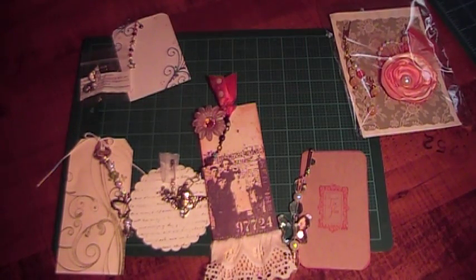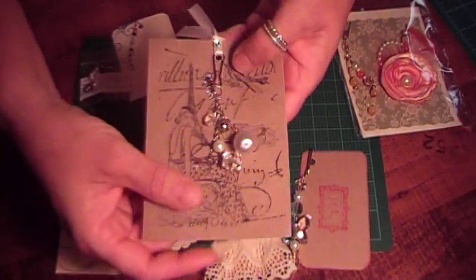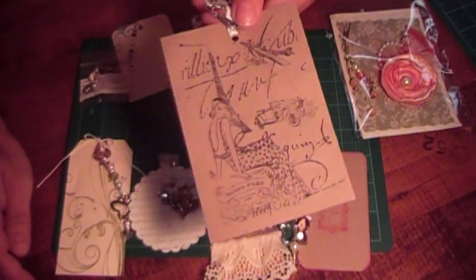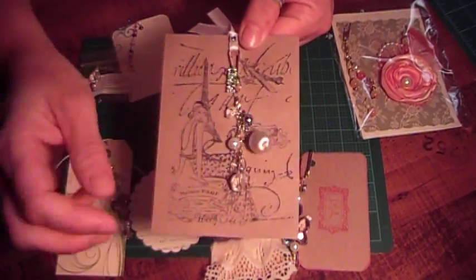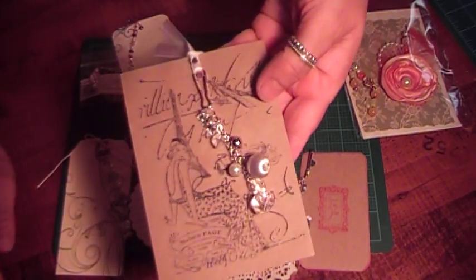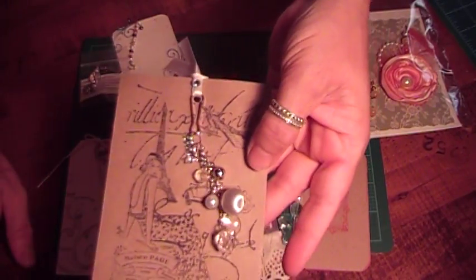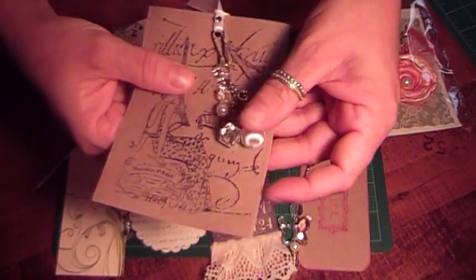This next one is from Allie, and here's her information. She did this really pretty tag, and I love this stamp — I believe I've seen these before and tried to get one, but it was on eBay and I was outbid, so I'll try again. She has, I believe it says Paris on it, and several different kinds of beads all linked on a chain. Really, really pretty. And this little bead is kind of like a Christmas tree ball made out of yarn. Really pretty.